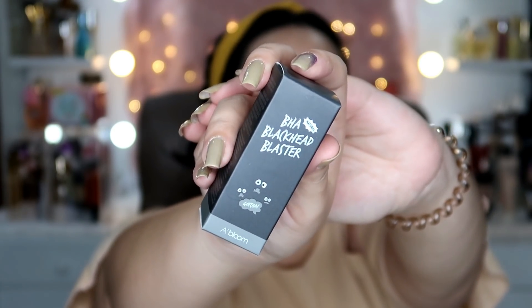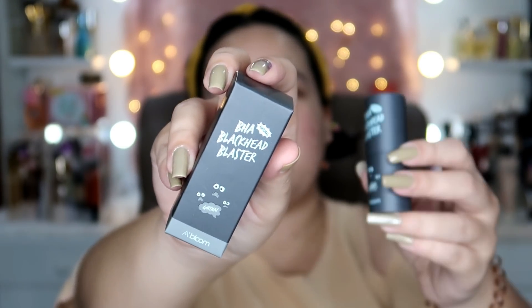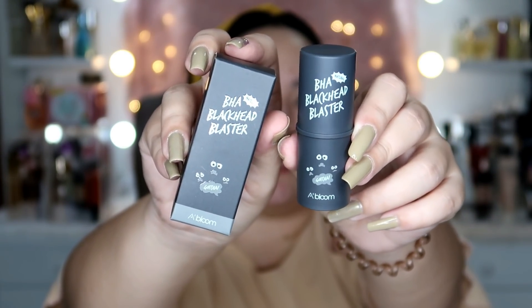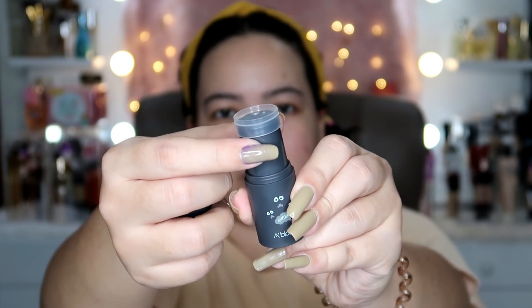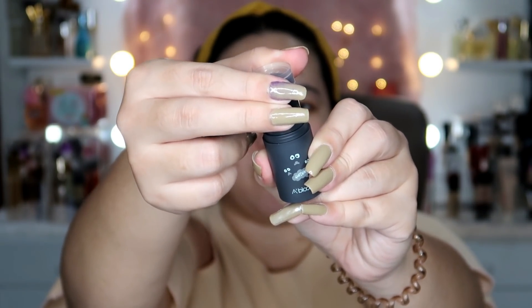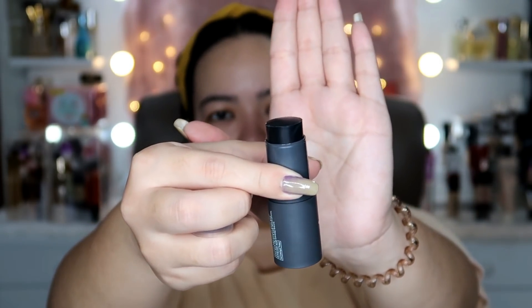Next in the box is the BHA Blackhead Blaster from the A-Bloom brand as well. The packaging is super cute, as usual. Here is the actual product. Let's open it up — it has another protective plastic cover, and you just twist it up. And there's the Blackhead Blaster. Let's use this one later too since I'm still going to do my makeup. It has a tea tree scent, which I like.